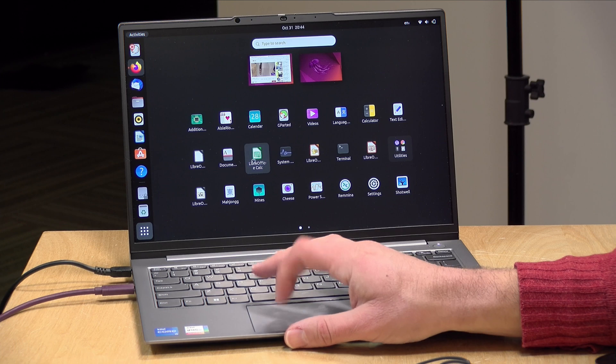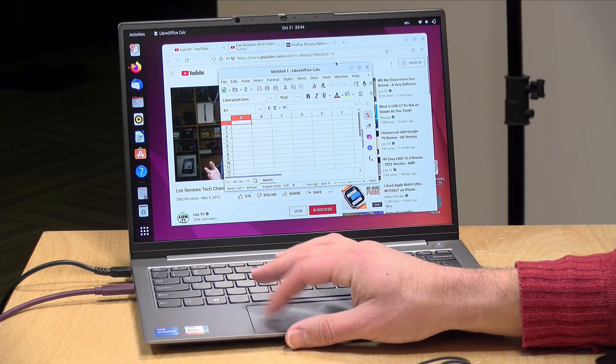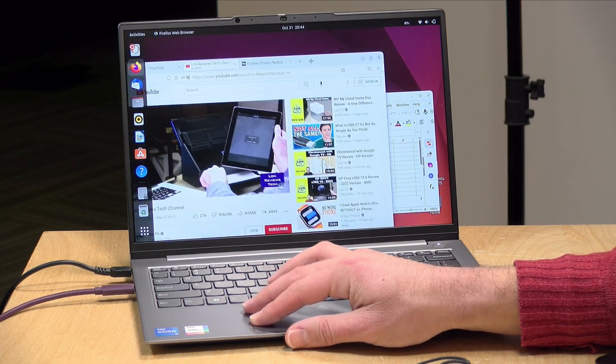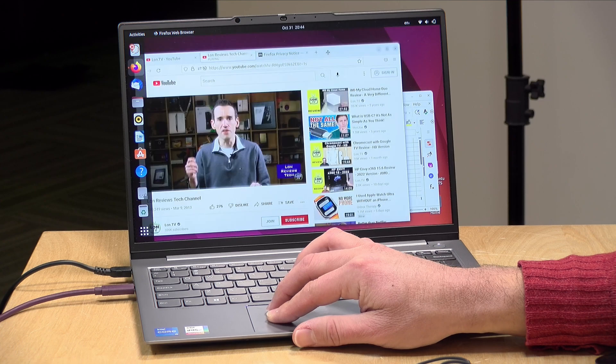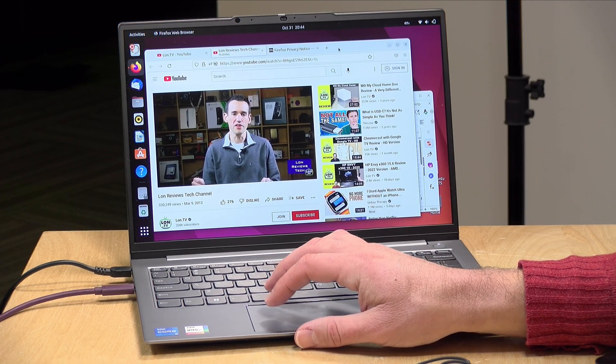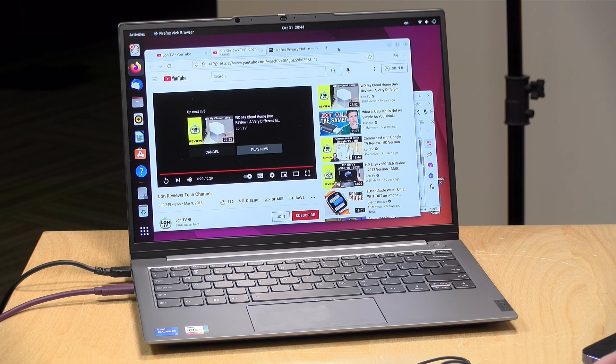We booted up Ubuntu to see how well it can handle Linux and other alternative operating systems. Everything got detected properly — that includes the display, the audio, the Wi-Fi, and the Bluetooth. Everything just seemed to work and perform as well as it did on the Windows side, so I think it's going to work well for those of you who are looking for a computer that runs things other than Windows.